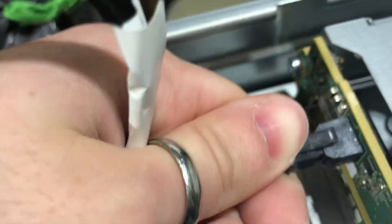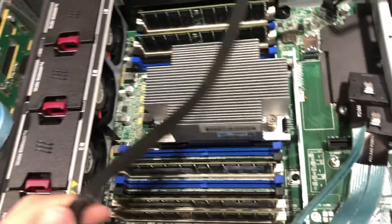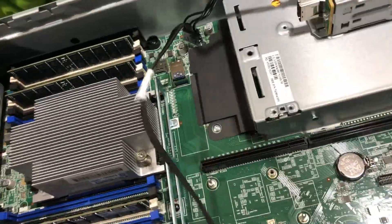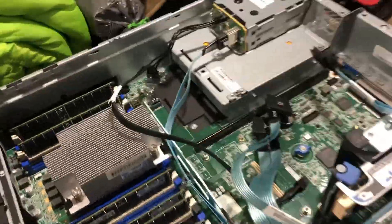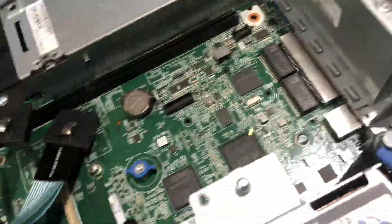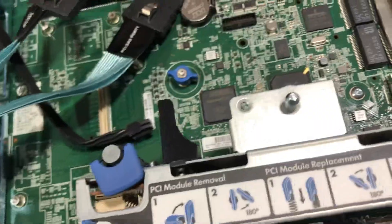And now we have power securely connected. It's up to you to secure this cable somewhere out of the way of other cables so it doesn't interfere — it's not really dangerous to leave the cable as is. Once you've found a reasonable way to route your power and data cables and have everything plugged in, we can go ahead and do the last step.